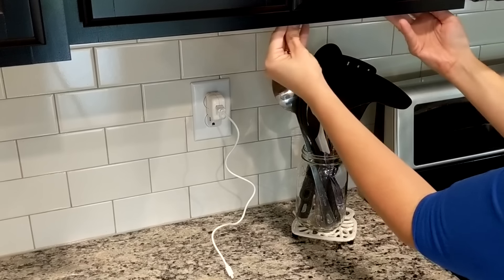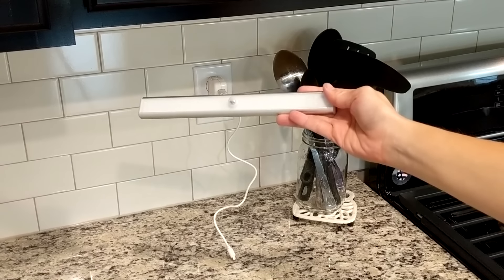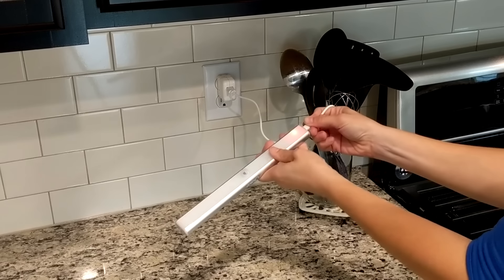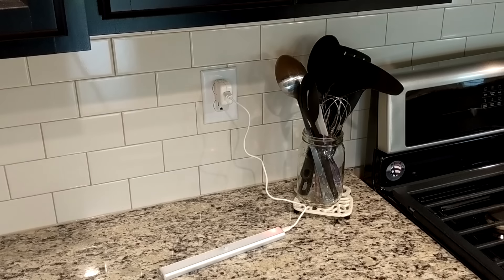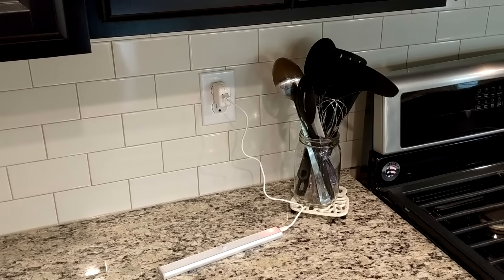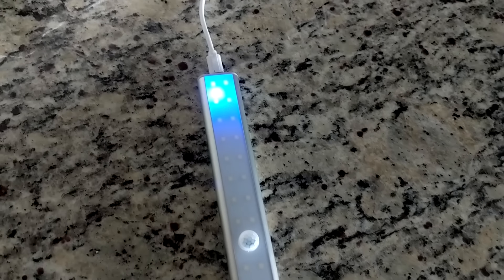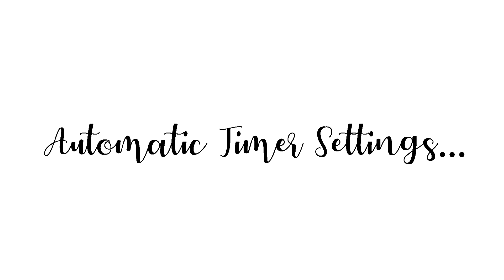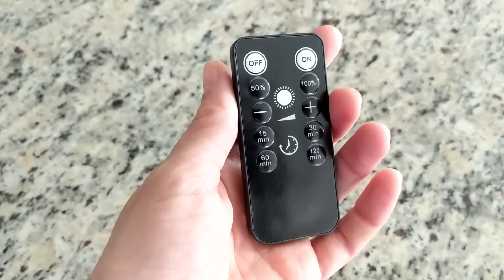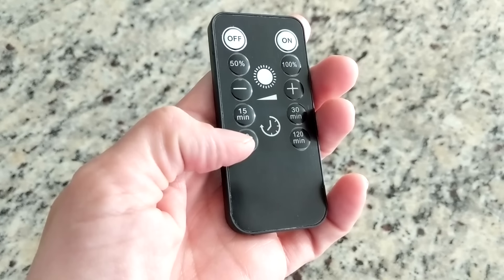To recharge these, all you have to do is take them off the magnetic strip and plug them into a USB adapter — I'm just using an iPhone adapter, but you could also charge them with a laptop or computer. The red light indicates a low charge and the blue light means it is fully charged.